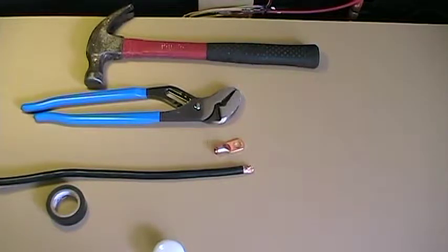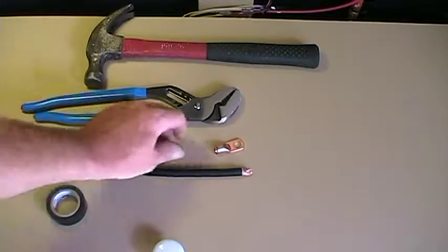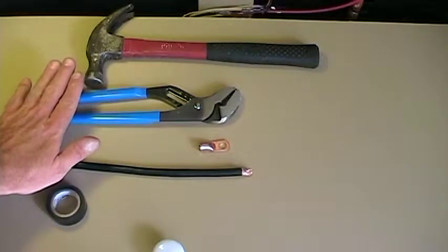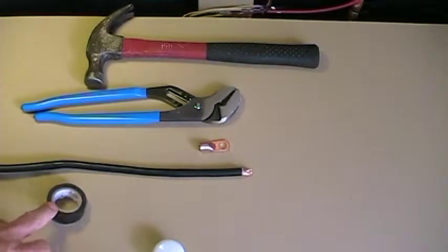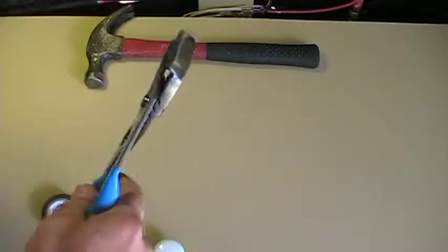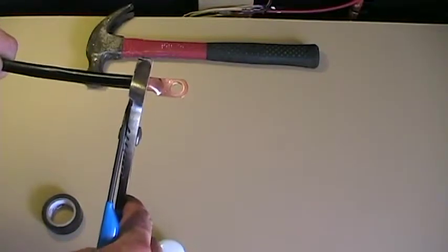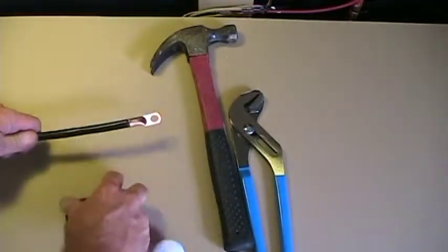Making custom battery interconnect cables is really easy. I bought some two gauge copper wire, two gauge copper battery lugs, and you'll need channel locks, a hammer, and some black tape. Simply put the battery lug on the wire, take your channel locks and crimp it, then put it on the ground and beat it down with the hammer, and of course put your tape on there.